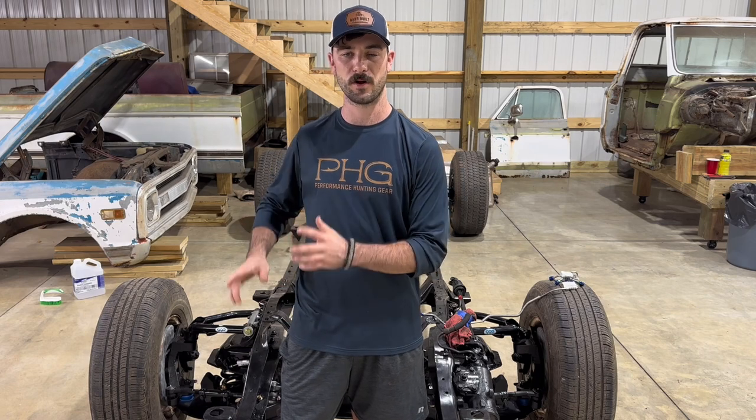Now that we have the suspension reinstalled on the truck and we're back on four wheels, the next step we're going to need to do is get our brake lines reworked back into the chassis. So let's get into it.